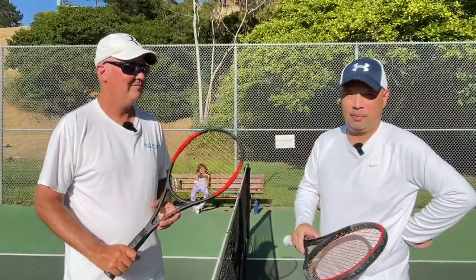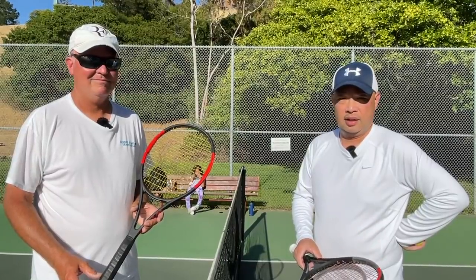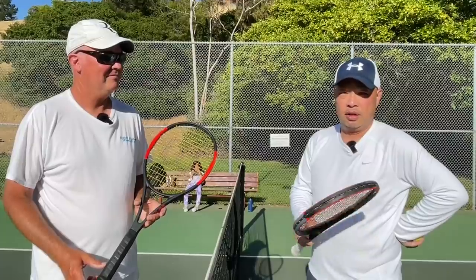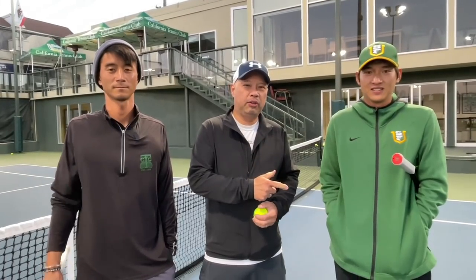I want to thank my man Coach Rob for showing us the way in the traditional serve and volley. Next, we're going to have Coach Andrew and Coach Chris show us their ways too. Alright, we'll see you out there. So we're on the court with Coach Gu and Coach Chris, and we're going to show you serve and volley with these guys.